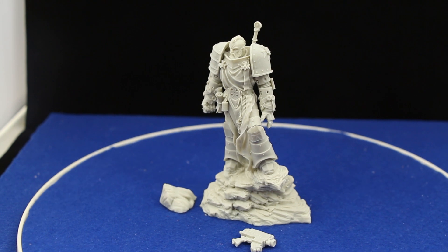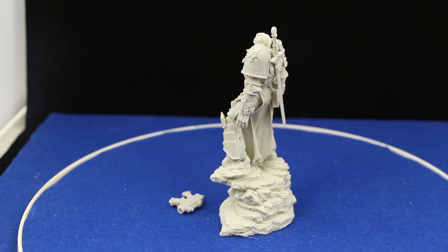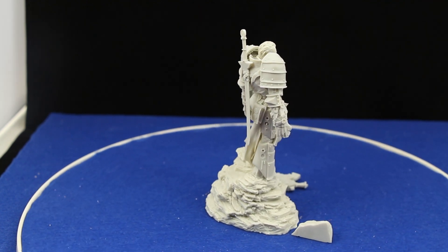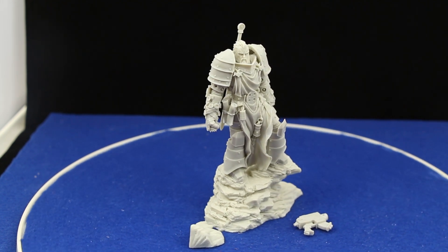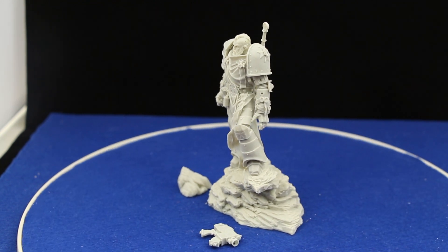Sur ce, je vous laisse profiter de cette superbe figurine. Elle est ici intégralement fixée à la patafix, pas un seul point de colle ni tirage — confirmation de mes impressions concernant sa facilité d'assemblage. Si vous avez aimé cette vidéo, n'hésitez surtout pas à la partager, à la liker et à venir nous voir sur newfix.com. Je vous dis à bientôt dans la boîte sur newfix.com.